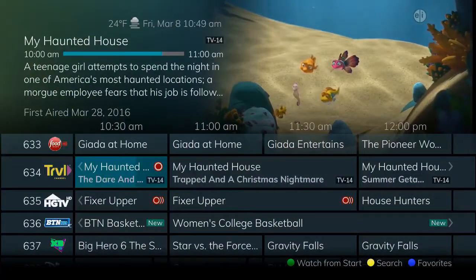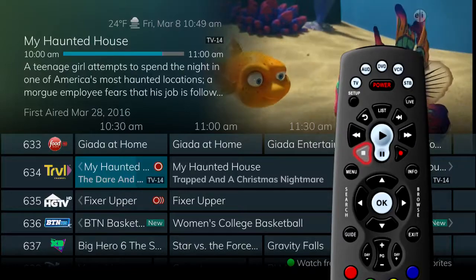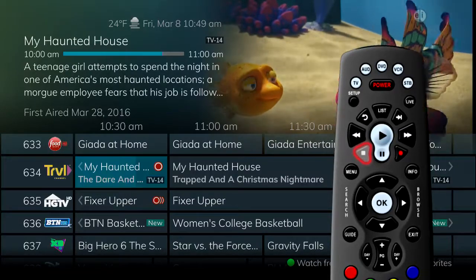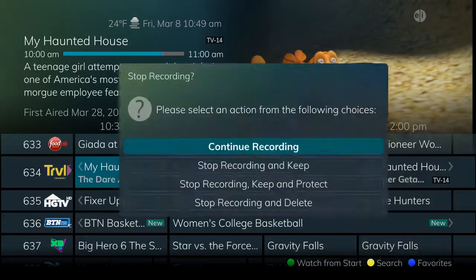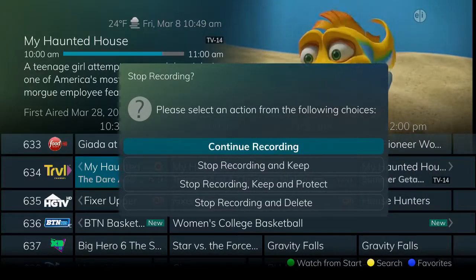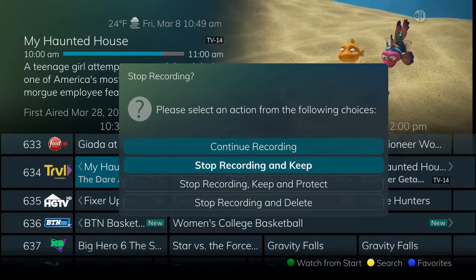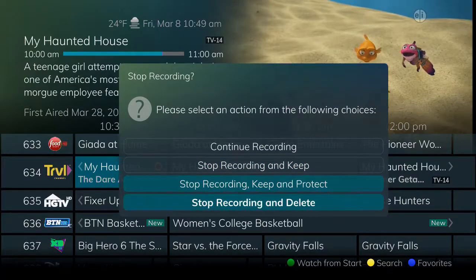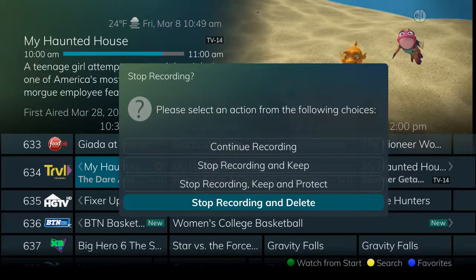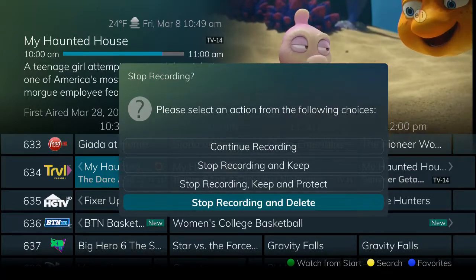If you decide to stop recording a program before it has ended, press the stop button with the program selected on the guide, or press the record button while viewing the program in progress. The DVR will present you with options about the recording that you have stopped. You can stop recording and keep the part of the program that you have recorded, stop recording and keep it while protecting it from being automatically deleted, stop recording and delete the program, or simply continue recording.